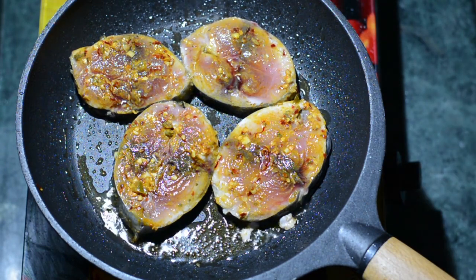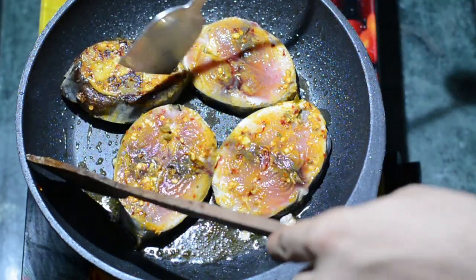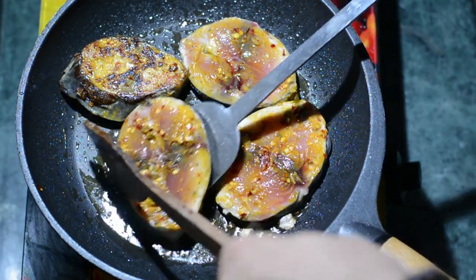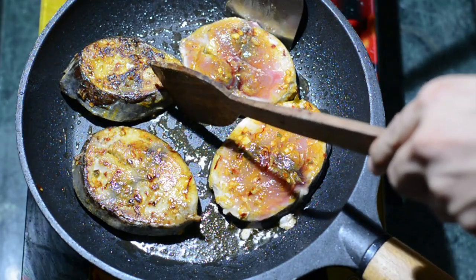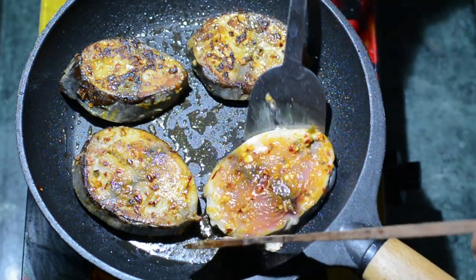It's been three minutes, so I'll raise the temperature to medium-high and cook for one more minute. After four minutes in total, we'll flip the fish nicely — and look how beautiful it is! Since we cooked it for three minutes at a low flame initially, it's well cooked from the inside.